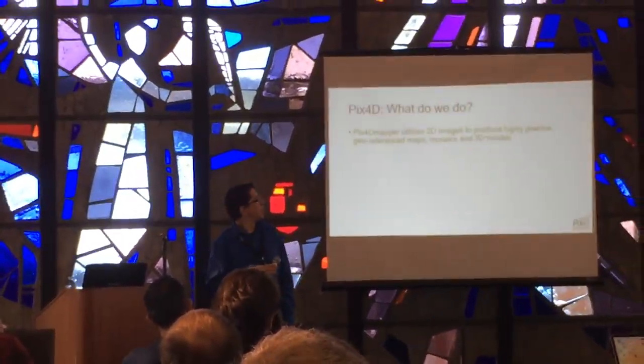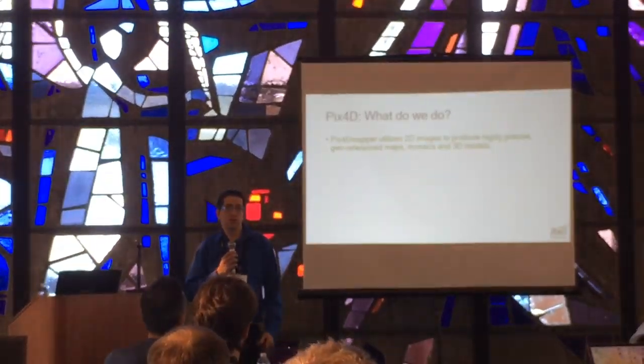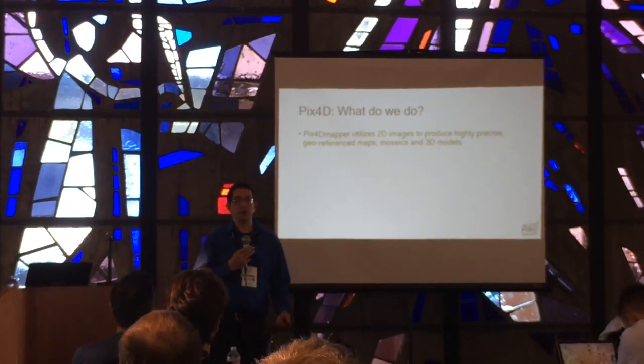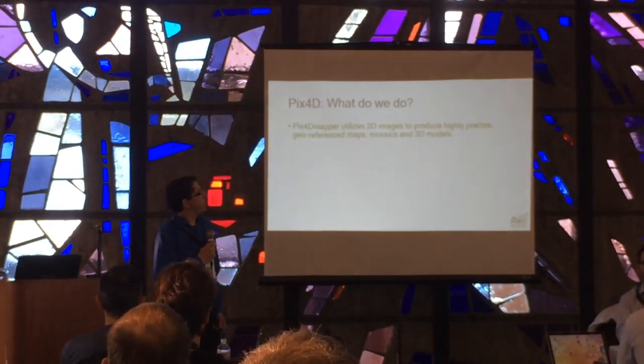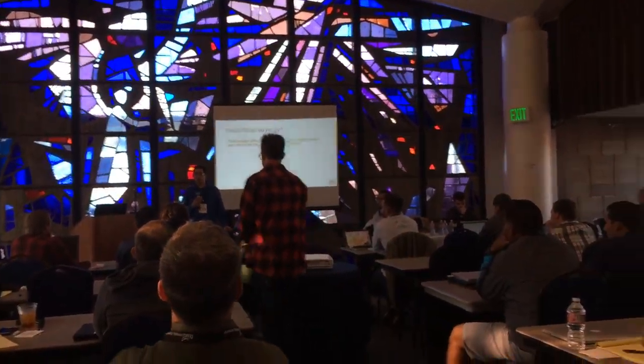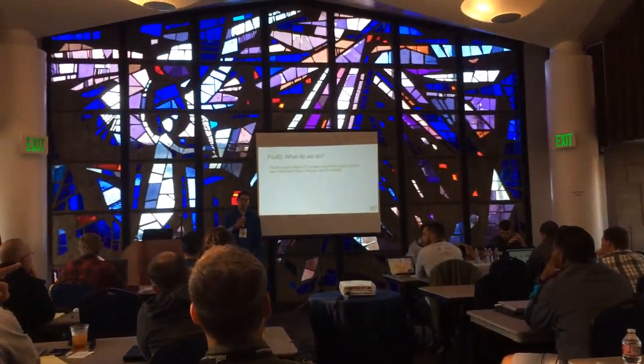So, about Pix4D — what do we do? Pix4D Mapper takes 2D images and essentially creates 3D and 2D maps. These 2D images don't have to come from a drone. It can be terrestrial-based, it could be from a traditional land aircraft, or it could also be from a UFO.